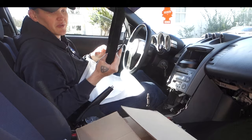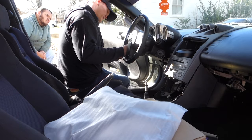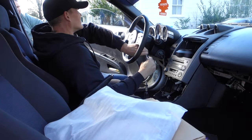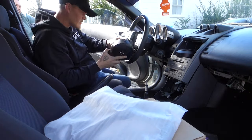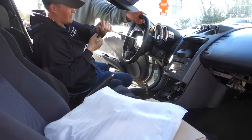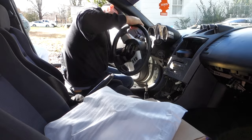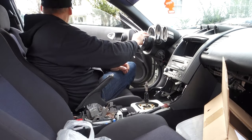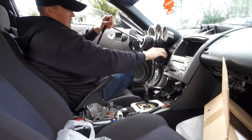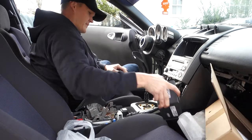We're going to time-lapse this and get this thing installed real quick.